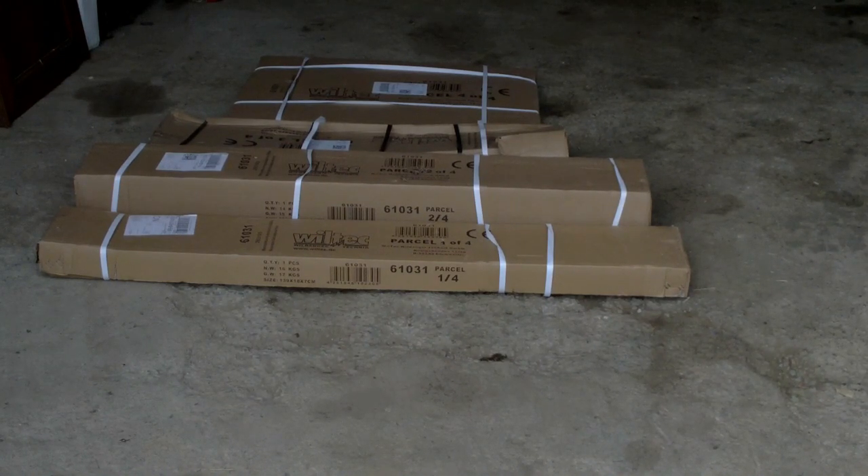So I ended up getting a 2 tonne engine crane - engine hoist, hydraulic ram arm hoist, whatever you want to call it. I shopped around a bit, looked on the internet and managed to get one delivered for about 183 euros. I think it was 160 something plus delivery, which is pretty good considering it arrived in 2 days from Germany. A company called Wiltec.de in Germany - I did a video about some ramps I got from there, really good quality ramps, really reasonable price delivered.